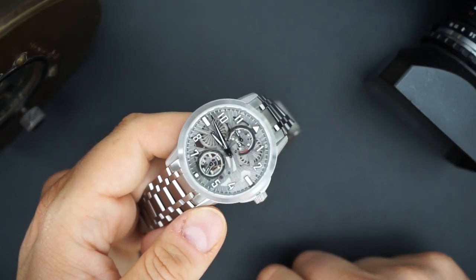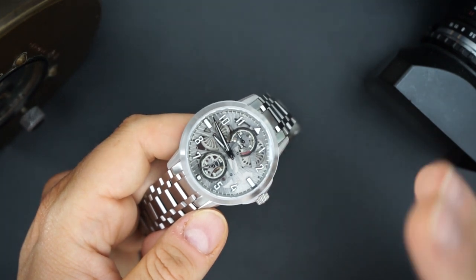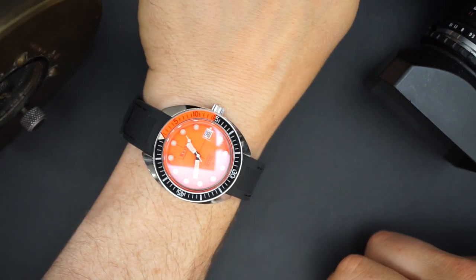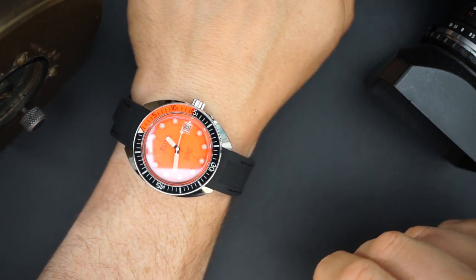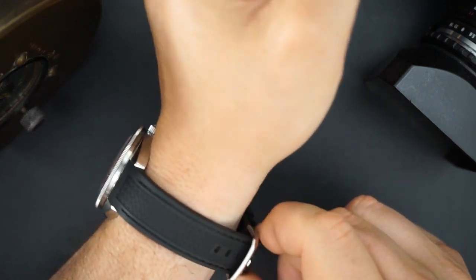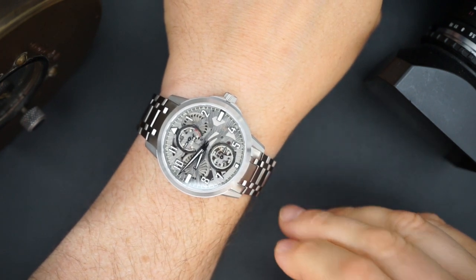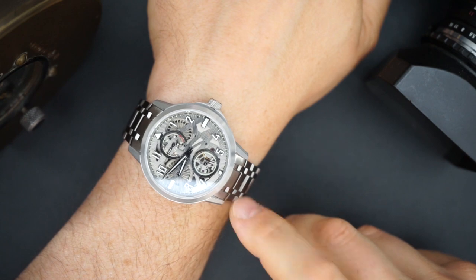Now I'm going to do a quick loom shot and then a wrist shot. Today I'm also wearing the Oceanographer from Boulevard — the Devil Diver, their most recent version at 41 millimeters, with a very bright orange dial. As for the Mirage on wrist: I've already been wearing it a bit. It wears like a 42 millimeter watch, feels very light, and the bracelet is very comfortable.